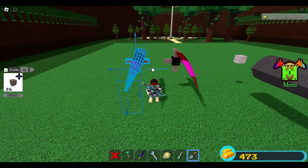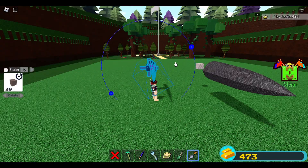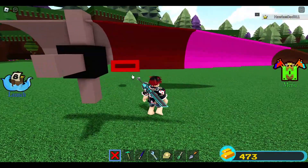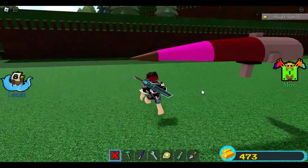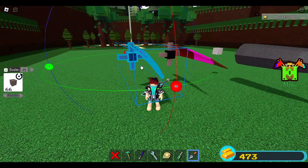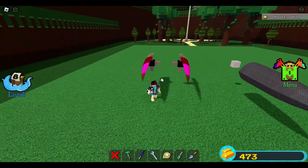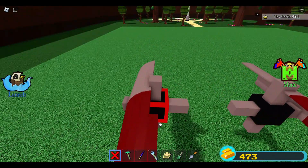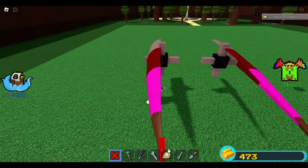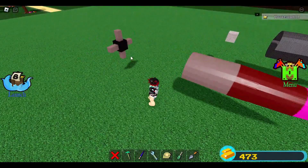Clone it again using the same process, then bring it back to its original position. This time rotate one, two, three, and four times. Delete extra guide blocks. Clone it again and rotate one, two, three, four, five, six — it must face that direction. Delete the middle blocks since there's already a middle one, then put it back to its original position.